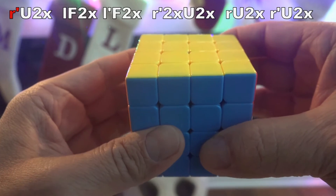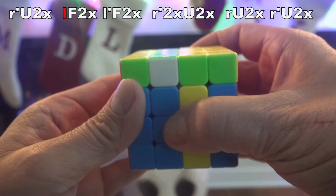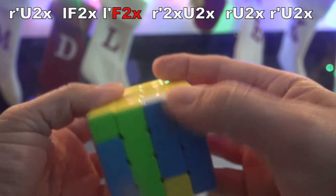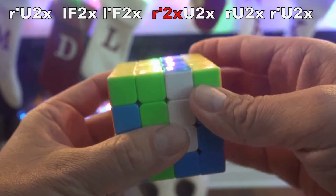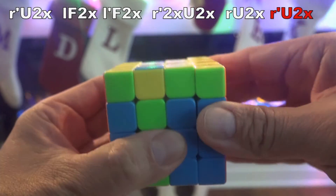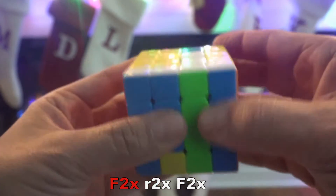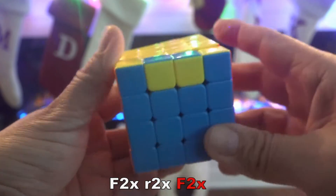Usually those are the ones if you're solving yellow and white together. Now let's go. Little R goes down — that's R prime, U two times. Then little L face two times. Then little L skips a turn by going up — that's L prime, face two times. Then little R's turn, he's mad. He's going to go R prime twice, U two times. Then R, U two times. And then R prime, U two times. Then face two times. And then R prime two times. And then face two times. Done.